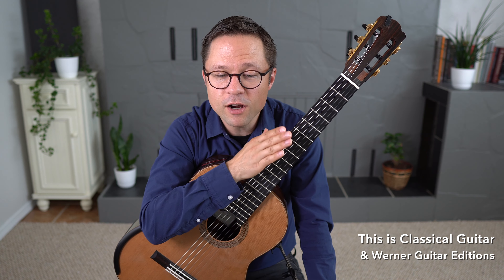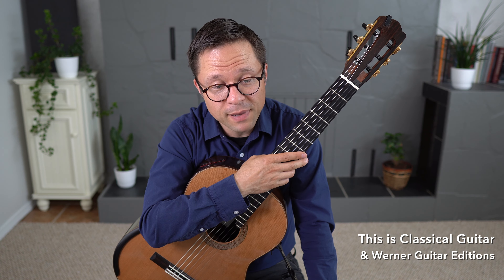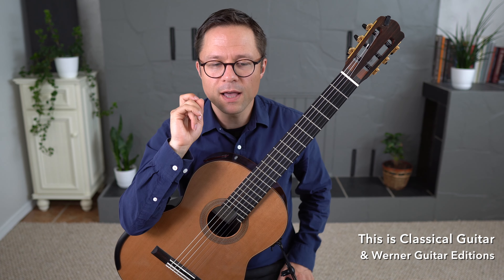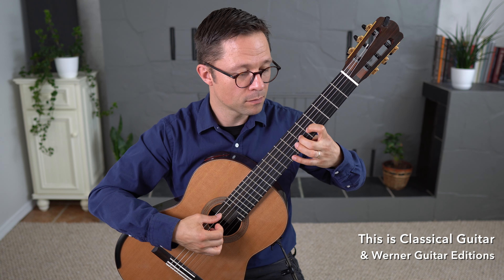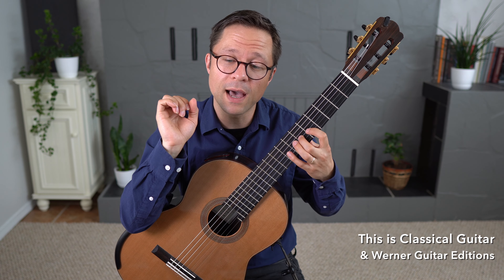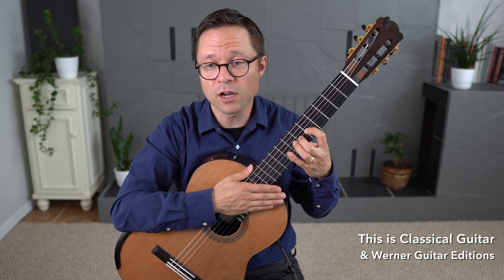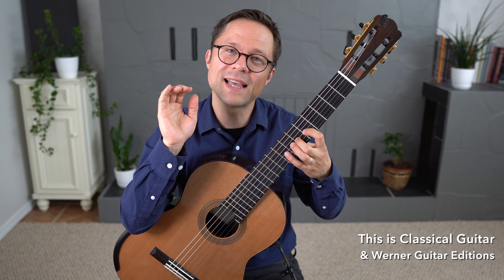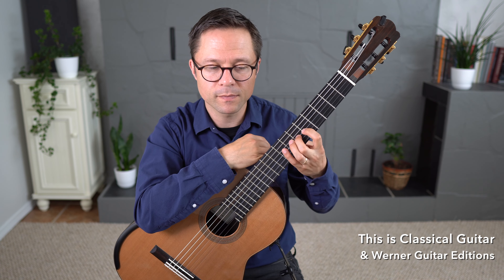Jonathan asks: I find it hard to get an even sound in a melody line when using slurs, for example in Vivaldi. I would like any tips on how the left hand can generate enough speed and power to match the right hand. I think power is not necessarily the right word, but maybe speed is. There's a snappiness to the left hand that can help even out your slurs. If you do a weak hammer-on, the second note will be quite soft, but if you add a little bit more snappiness, you can get quite a bit of volume out of that note. It's not strength — it's just that snappiness to the sound.